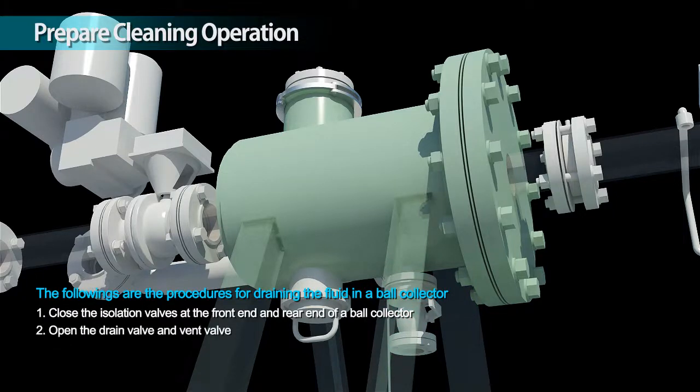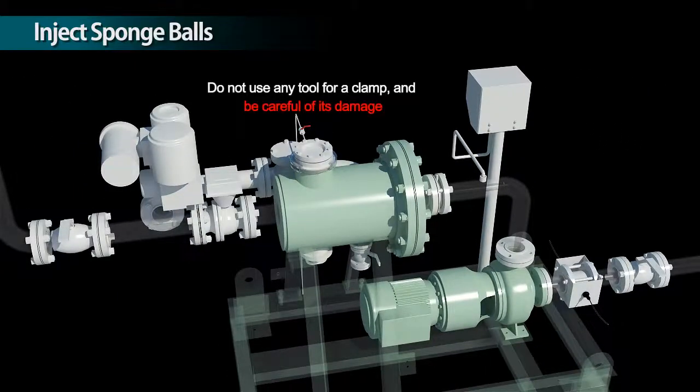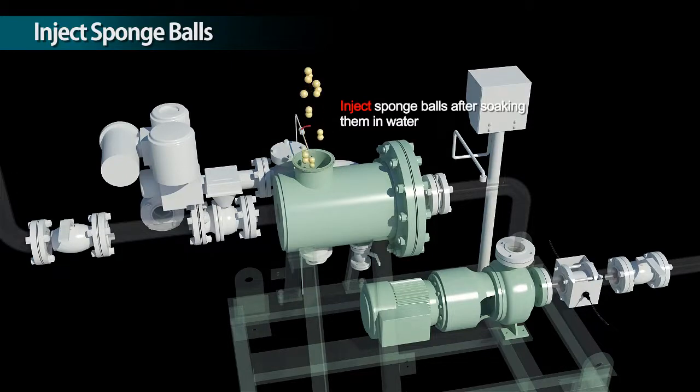Open the drain valve and vent valve. Drain a fluid. After the completion of draining, close the drain valve. Inject sponge balls after soaking them in water.